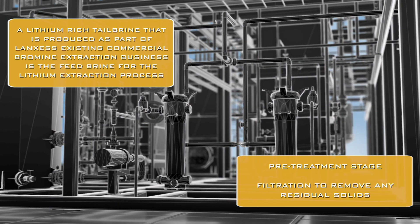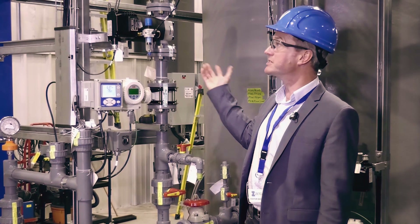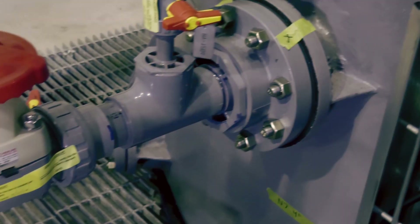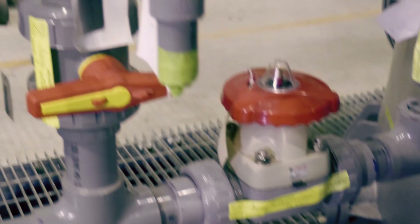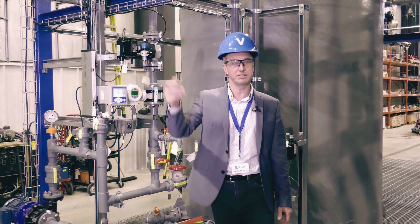This is where the process starts. The lithium-rich tail brine, which comes from Lancus's existing plants in southern Arkansas, comes into our demonstration plant just here. We do some initial filtering of the brine just to remove any residual solids, then it moves into the heart of the demonstration plant, where we start to extract the lithium from it.